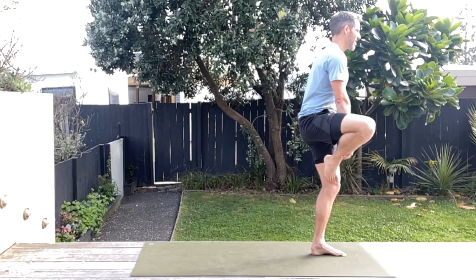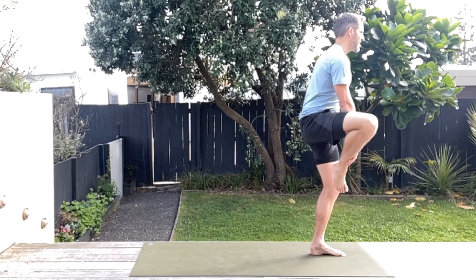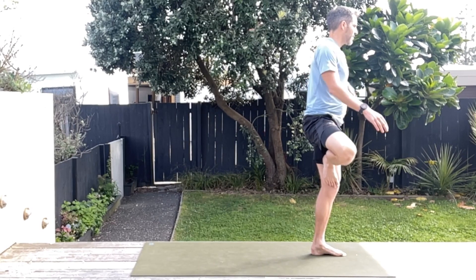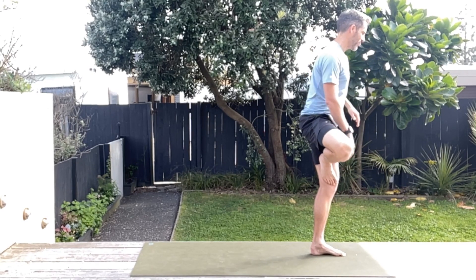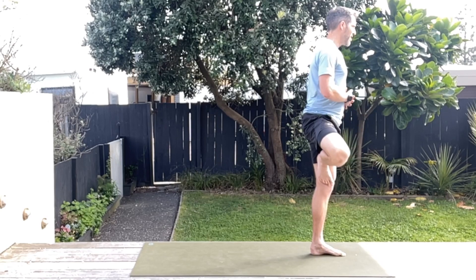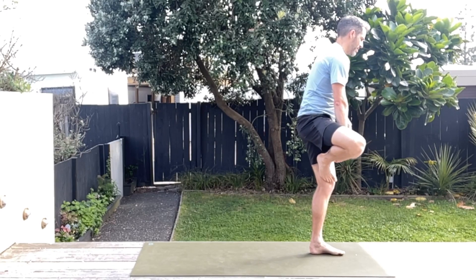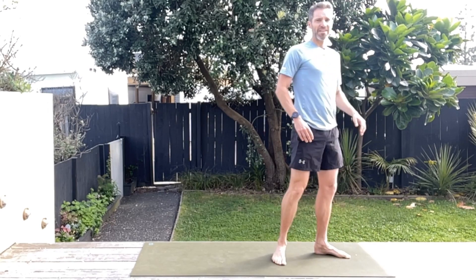From here you can come into a tree pose — either above or below the knee. Hold that position. If you have to touch down, do so, otherwise try and hold that nice tree position, really forcing that sole of the foot into your thigh or your calf. Just try and hold it there.